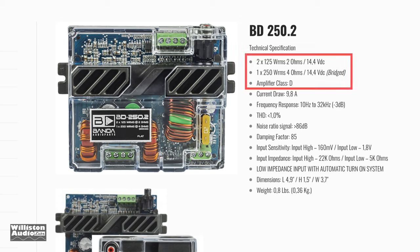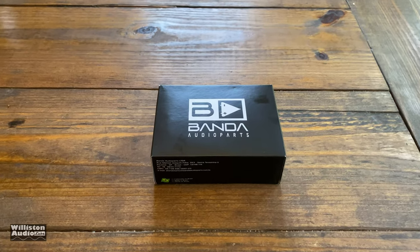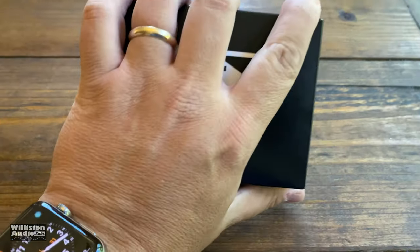Let's check out the specs. You can see 2 by 125 watts at 2 ohms, or 1 by 250 at 4 ohms. It is a Class D amplifier. It's nice — it's bridgeable, whereas the other amp was not. Frequency response has a wide range, low THD, and a nice signal-to-noise ratio.